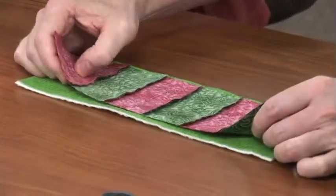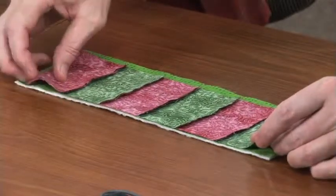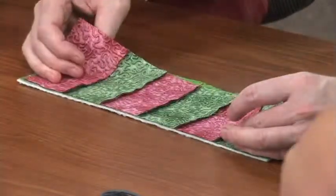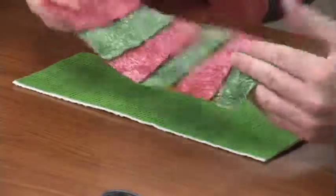So, what you do here to get the pocket quilted, you're going to need to... It's kind of like sandwiching a quilt, but a little bit backwards because we have to have the right sides of the lining. This is going to be the lining of the pocket, and then this is the facing of the pocket.